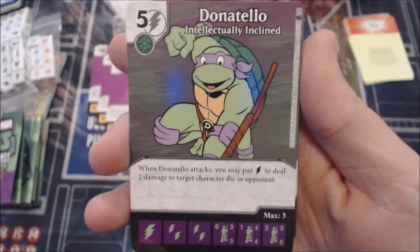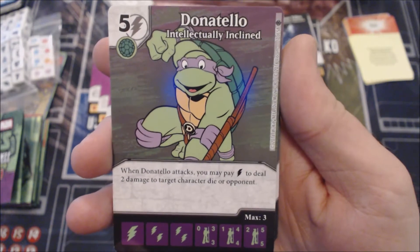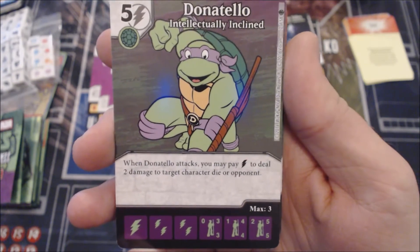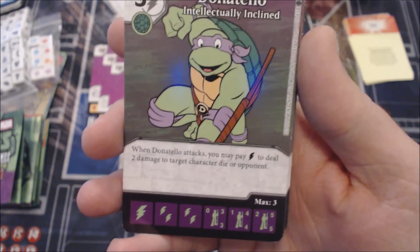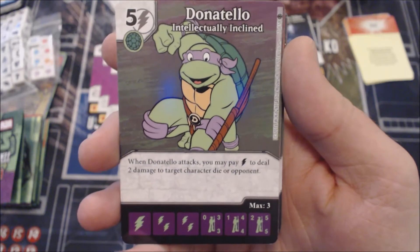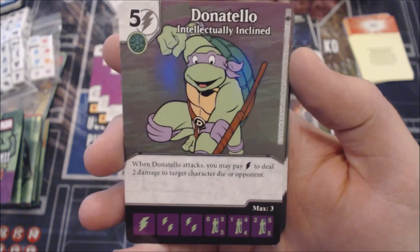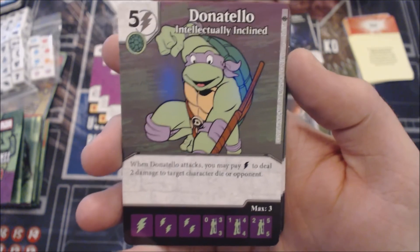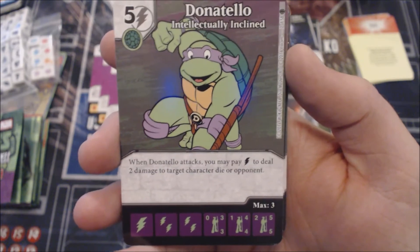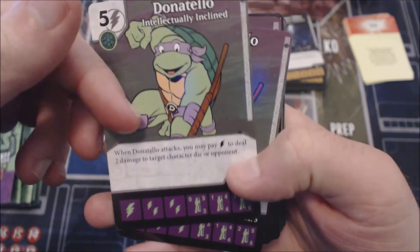Moving on to Donatello — he's a five-cost Bolt character with the Turtle affiliation. When Donatello attacks, you may pay a Bolt to deal two damage to target character die or opponent. This ability appears on all the Turtle characters — just changing the energy affiliation. Being able to pay to deal two damage to a character or an opponent is actually pretty cool. If this had Turtle Power built in it would be so broken, but it doesn't. You'd have to build around it — put a couple of Turtle Powers on the team to reduce cost and start swinging. The stats are a 3/3/1, 4/4, and 2/5/5 — not terrible for a five-cost given the ability.